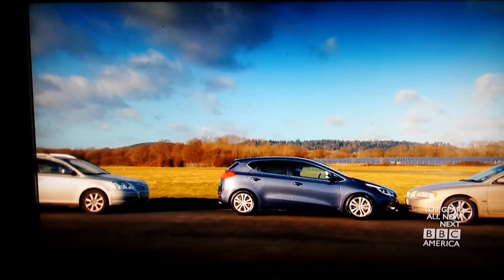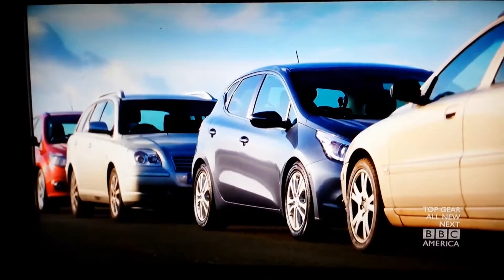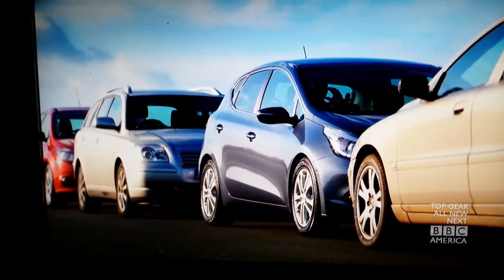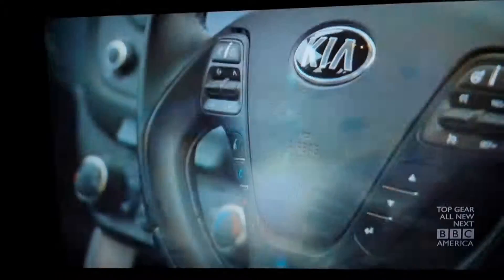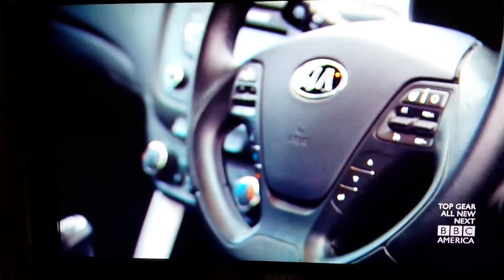If I take this off and I'm parked, I shall be amazed. So now let's consider some rather more important questions.